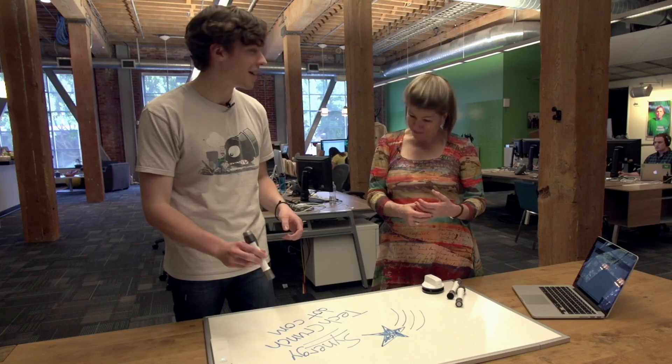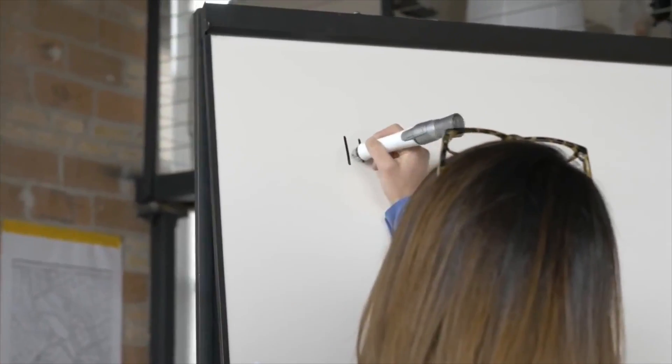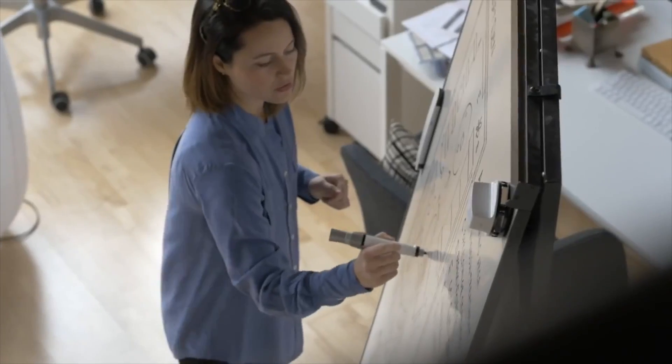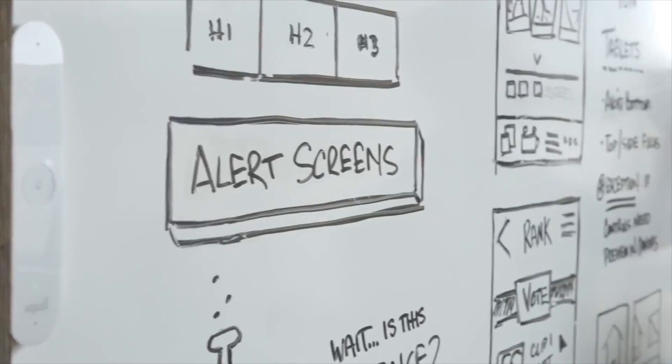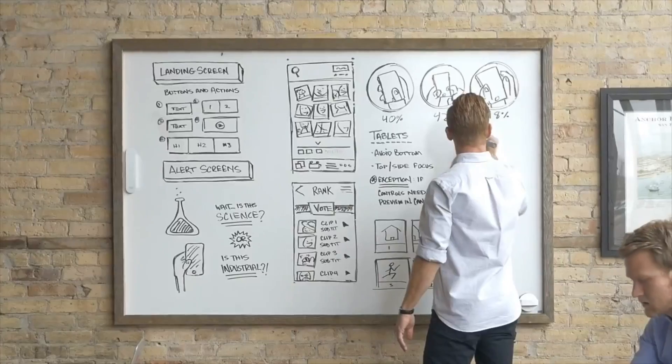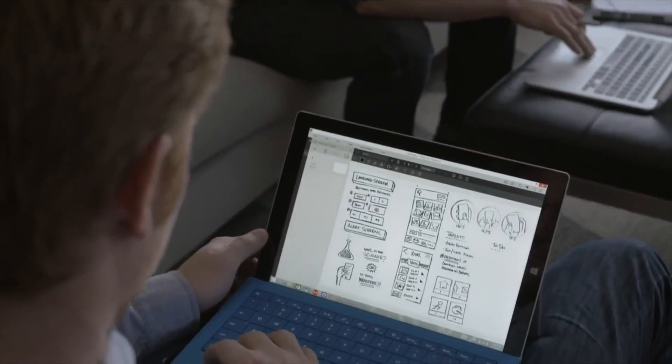Say you have handwriting like mine — like a child — and you don't want your co-workers to see it. Can you send just the text? You can. Within the Equil Note app you can highlight things you want to convert, and it supports a whole bunch of different languages. If you've done a whole whiteboard of notes, a lot of it you want to preserve as it looks because that's meaningful, but maybe you have a to-do list that's the actionable item from the meeting — you can just circle it, convert to text, and send straight to email.